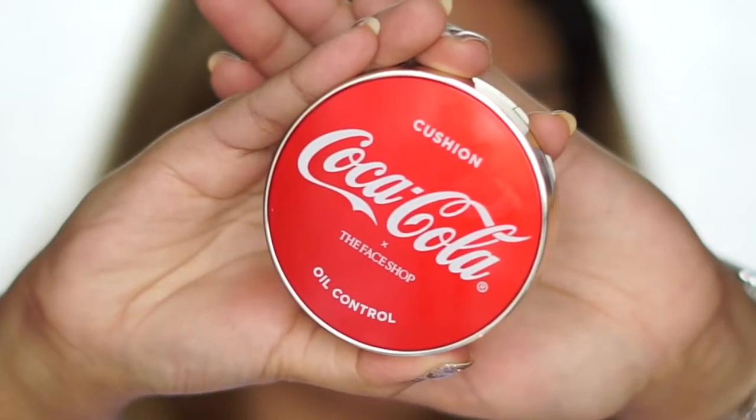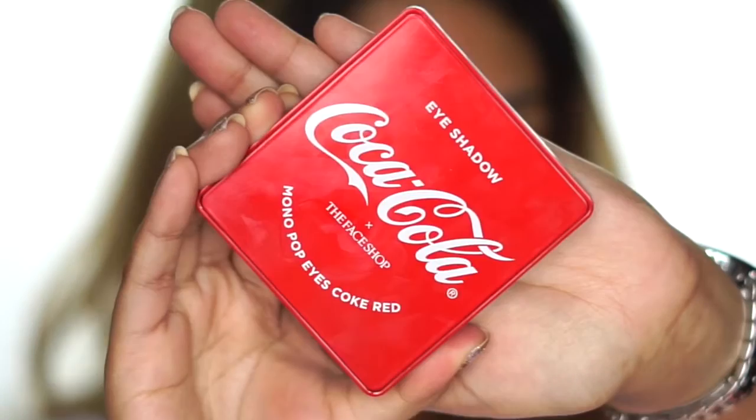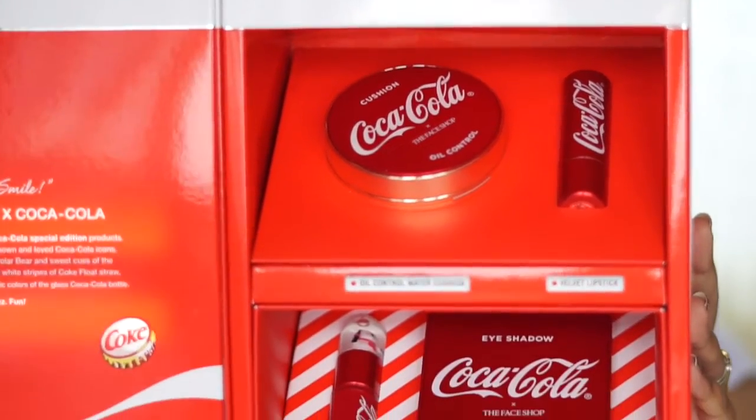We have the Oil Control Water Cushion, we have the Velvet Lipstick, we have the Coke Bare Lip Tint, and the Monopop Eyes. Since I am going out for a press event today, it is the perfect time for me to test out all four of these products. In terms of the Coke Collection, I do believe there are some additional ones that we didn't get in the press pack, but this collection is already available at The Face Shop so you can find them in stores and online.